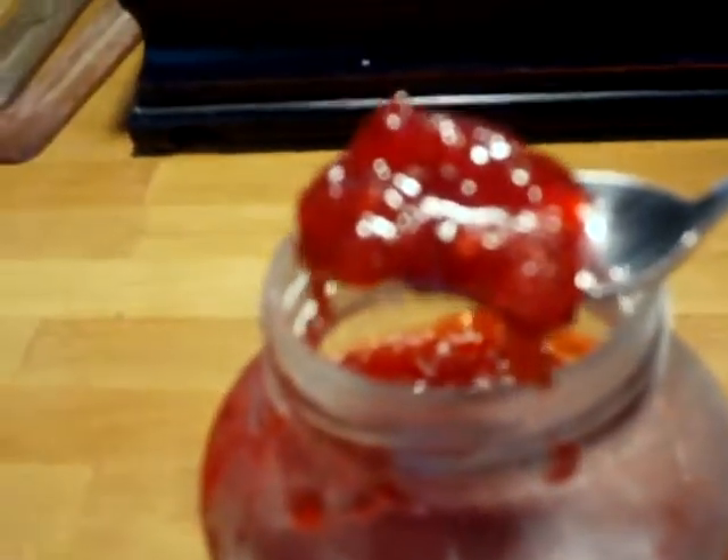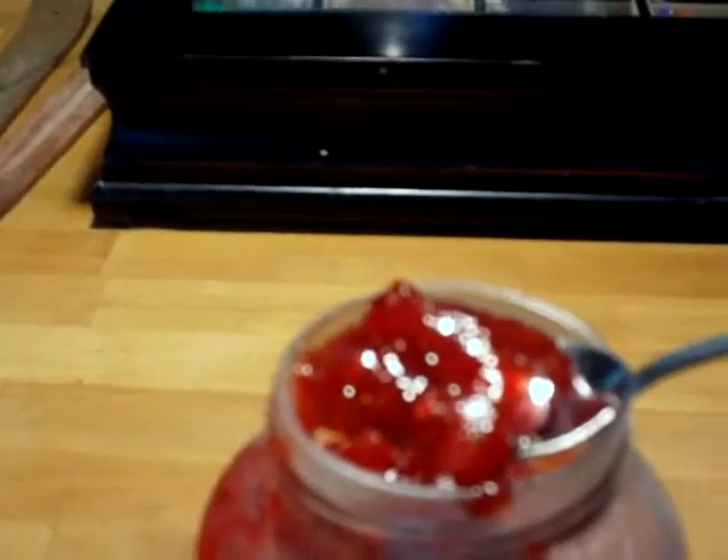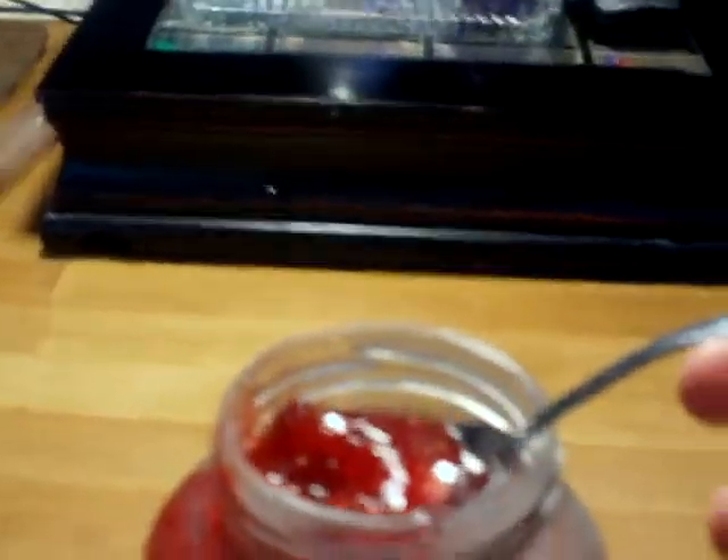Here's my strawberry jelly. It's super super duper easy to make. Seven cups of sugar, half a teaspoon of butter, two quarts of strawberries, and one box of pectin.